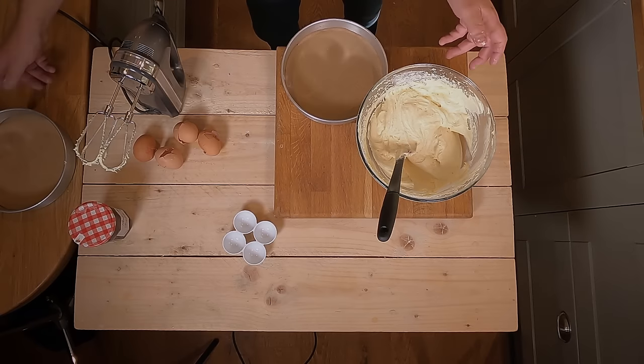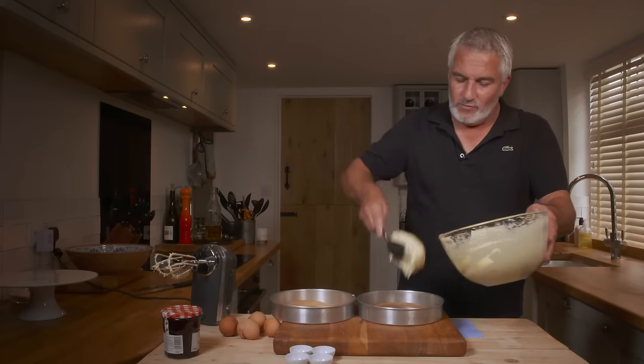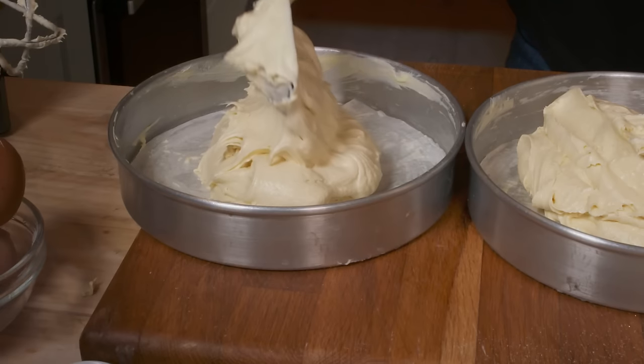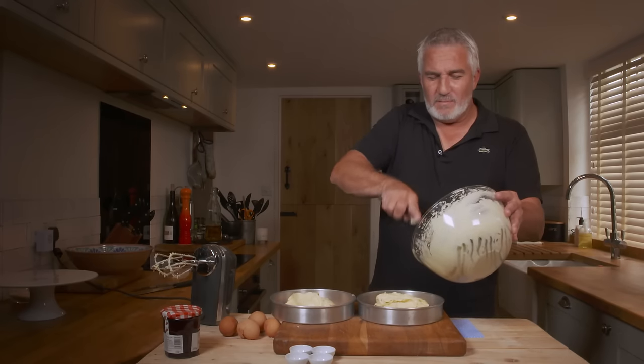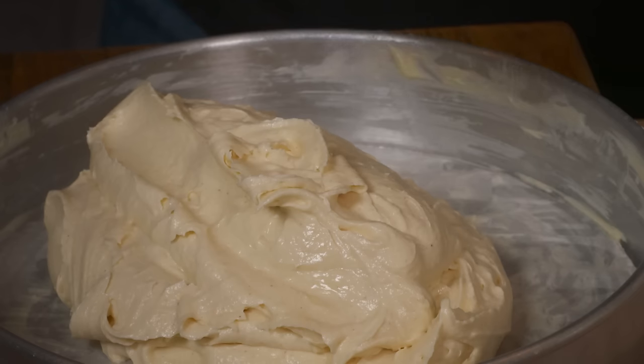Now I've lined two tins. Add a scoopful into each tin to start with. I love cake mixture. Do you like eating it? The easiest way to do it — crack four eggs into a bowl — why would you eat fat, sugar, butter, raw eggs straight out of a bowl? Because it tastes great.